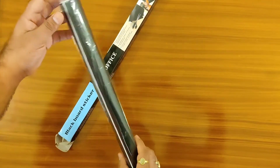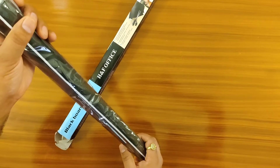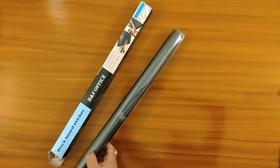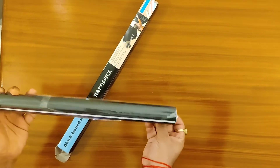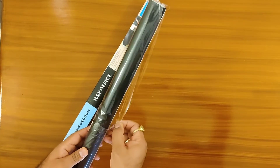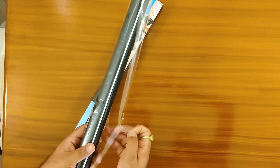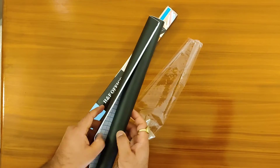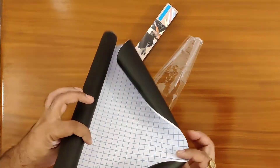The height is okay — I was expecting a little more, but it's fine. I forgot to mention that in the instructions it says, before pasting it on the wall, unroll the blackboard first and keep it straight for some time — it says a day.